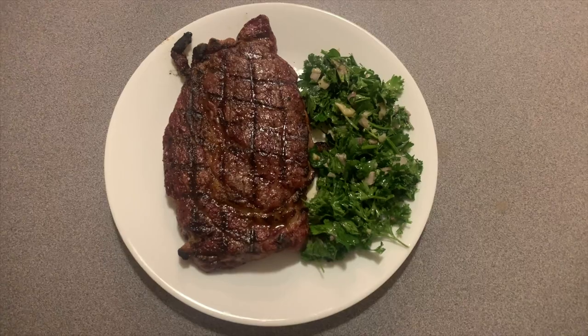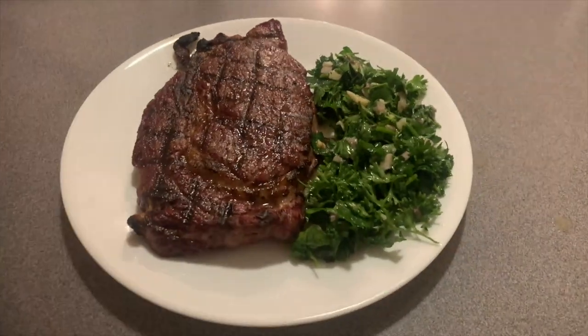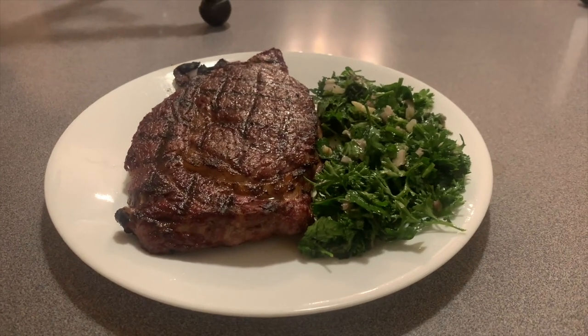That's it for this week's edition of Chops with Hops. Please comment below to let me know what you think of this recipe. And make sure to like and subscribe for the full flavor experience.